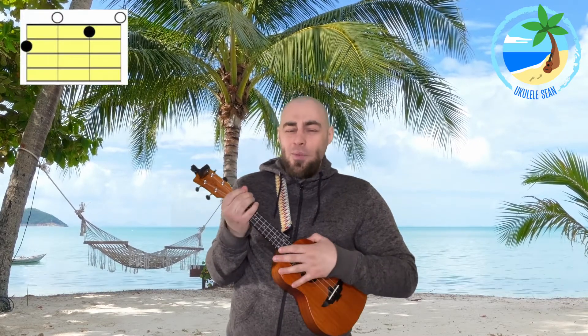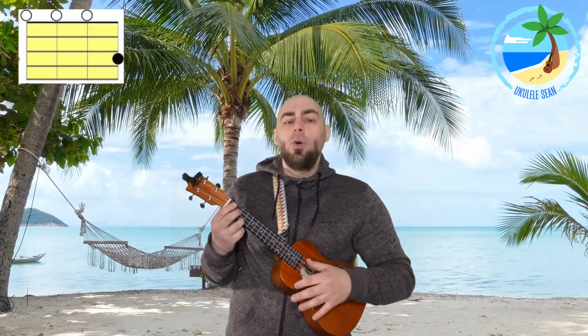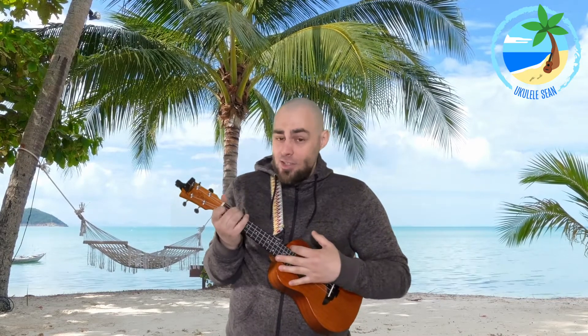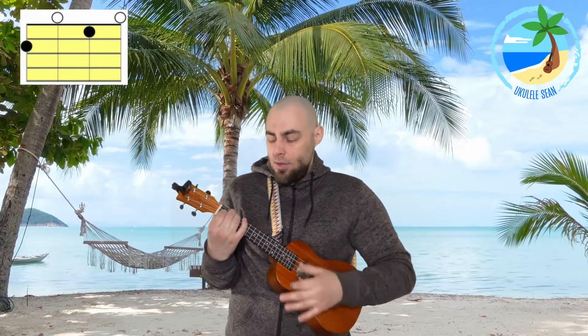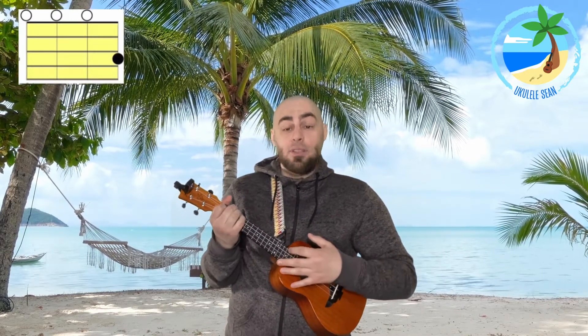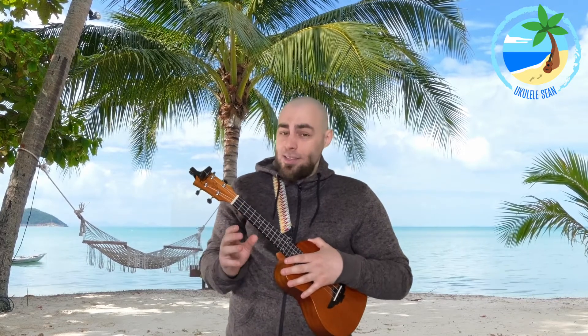Let's try and put those together: 'Twinkle, twinkle, little.' The next part is 'star,' and we play a C major for 'star.' So all together: 'Twinkle, twinkle, little star.' If you're struggling with the chord change from F to C, pause the video and just practice it nice and slow — find the F, then find the C. Even if you have to be really slow, that's absolutely fine, because eventually you'll speed that up. If you can already play it at speed, let's carry on; if not, pause the video and when you're ready, push play.